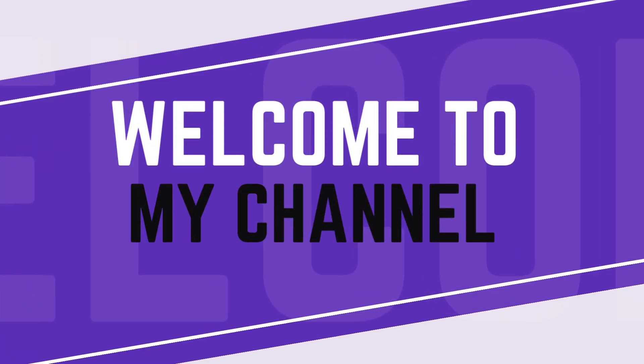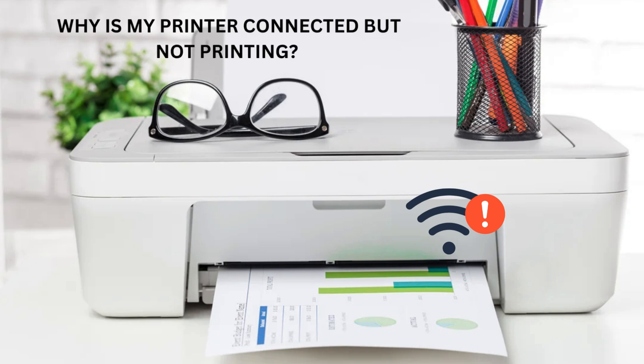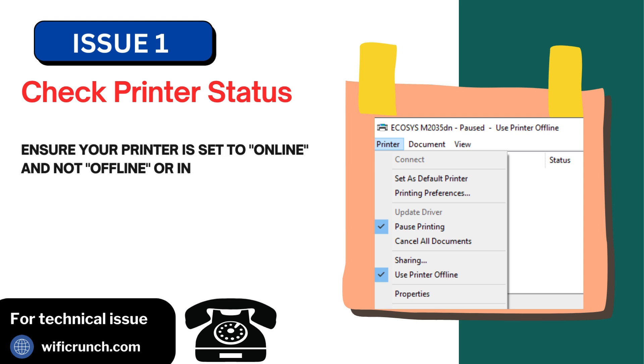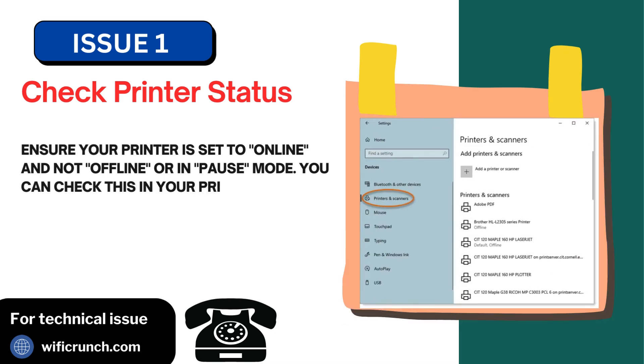Welcome to my channel. Why is my printer connected but not printing? Issue 1: Check printer status. Ensure your printer is set to online and not offline or in pause mode. You can check this in your printer settings on your computer.